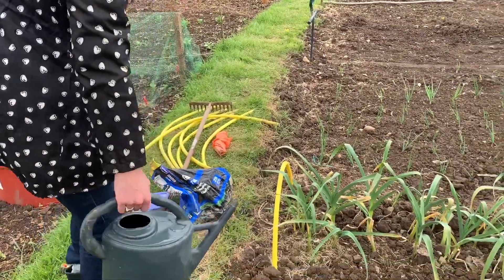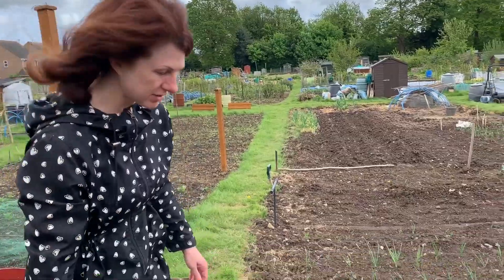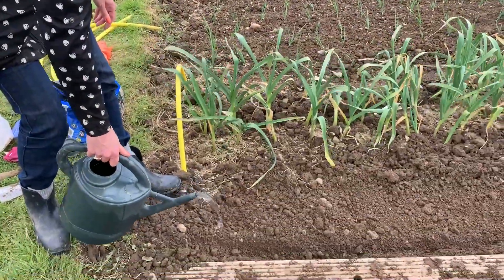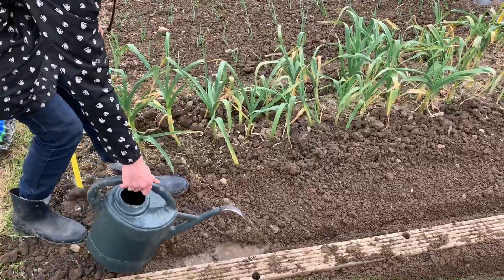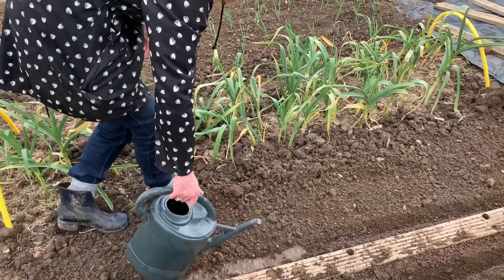I always water first. I know it seems a bit strange, but I give the seeds a really good start. So the first thing I'll do is plant some seeds on the top and wet the soil. This just really, really helps with germination.